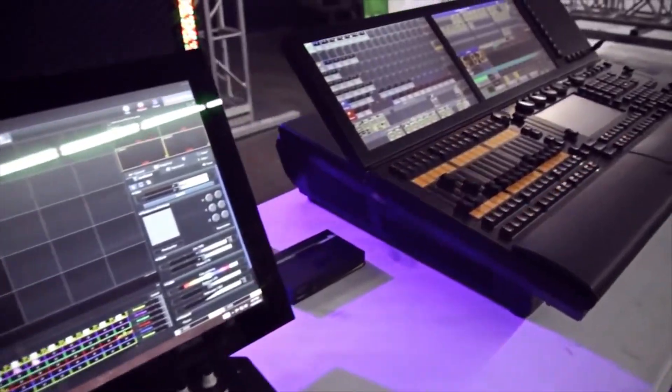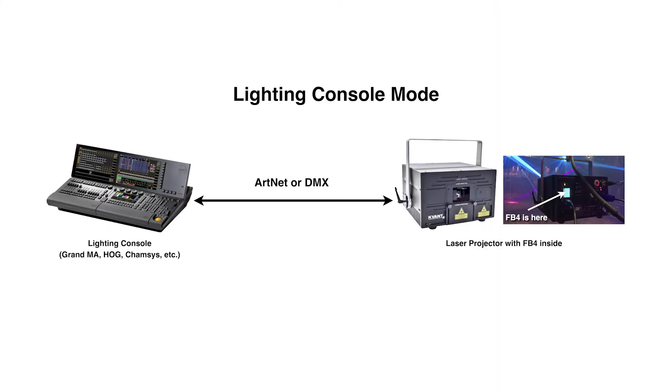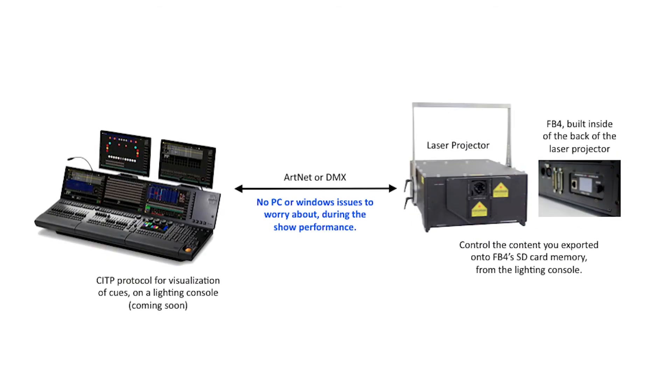You can also control Beyond with the GrandMA lighting console. After creating cues, you save them to the FB4's onboard memory card. Once connected to the FB4s, you can trigger cues and effects in real-time on the GrandMA.